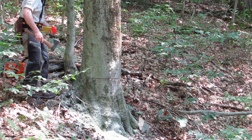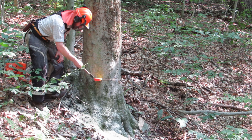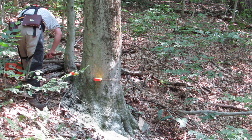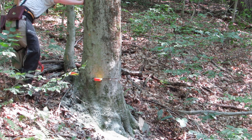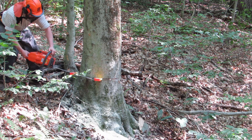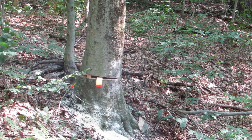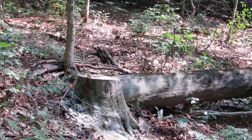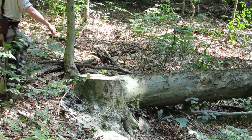He puts a couple of wedges in just as a safety factor so the tree cannot sit back as he releases the holding wood. Not really necessary in this case because the tree wants to fall in the direction of the cut anyway, but it is just common practice. You will see when he cuts the holding wood there is enough tension in this tree trying to pull it in the direction we want that it actually pulls some of the wood out of the tree — it doesn't even get it all the way cut. So there was enough tension in this tree that it may have barber-chaired if he had not done the plunge cut.